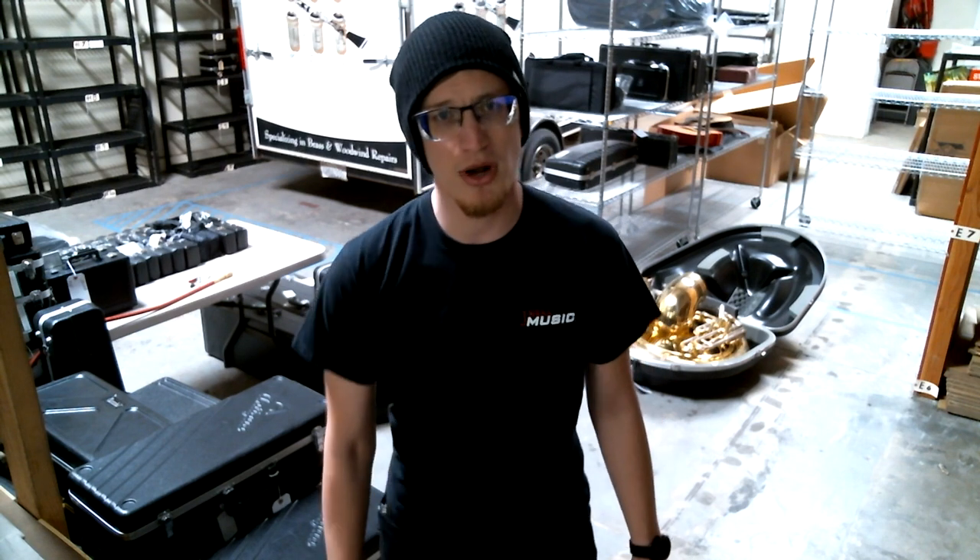Hey, this is Travis from Jaquimusic, coming at you with a quick product highlight on a nice pro trumpet we have today.